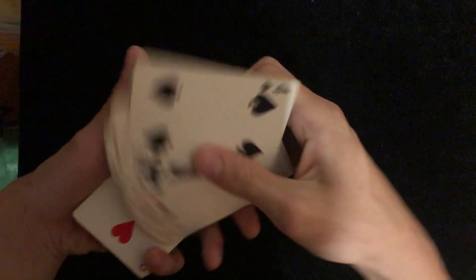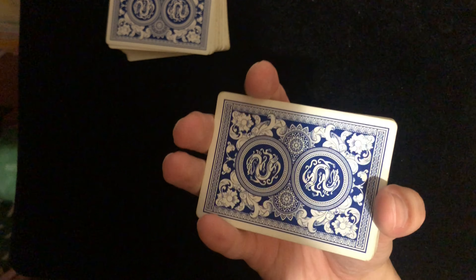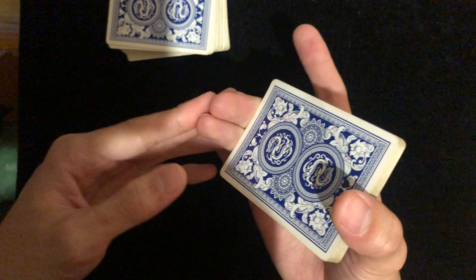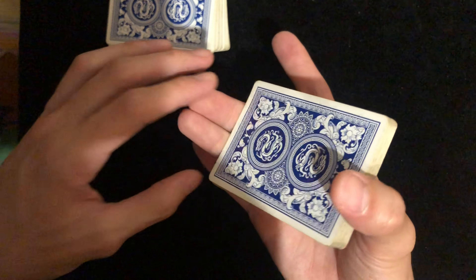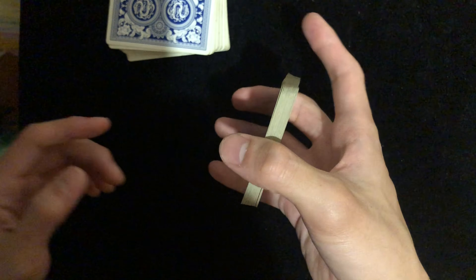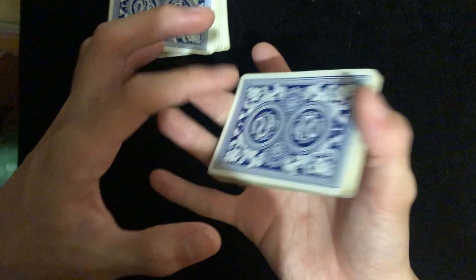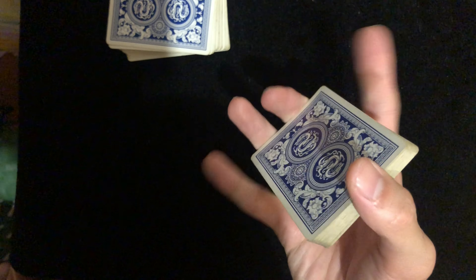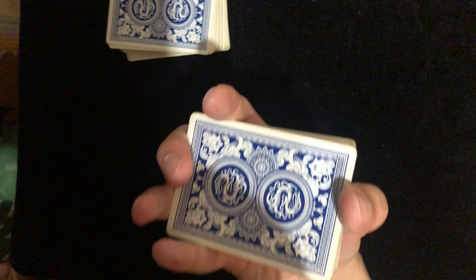So basically, how you're going to hold the deck — grab it with your ring finger and middle finger right here at the middle knuckle and the second knuckle, gripping it with your thumb. Then use your index finger and pinky to hold on to the cards as well.